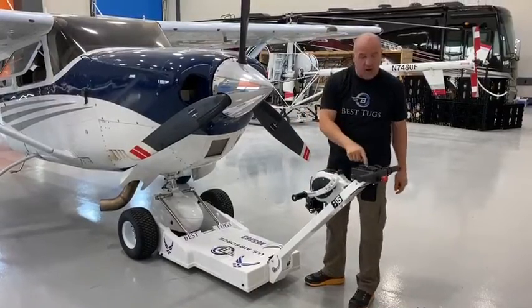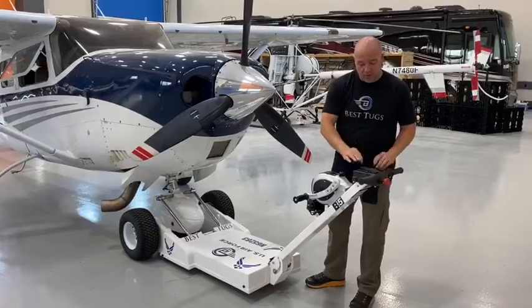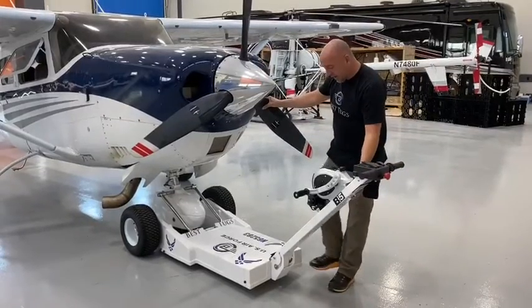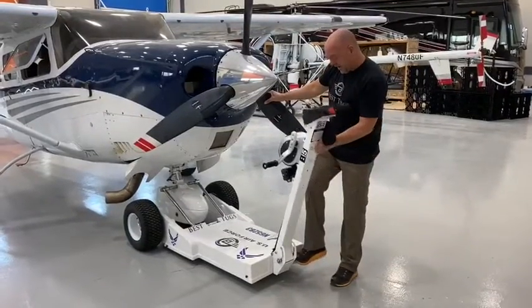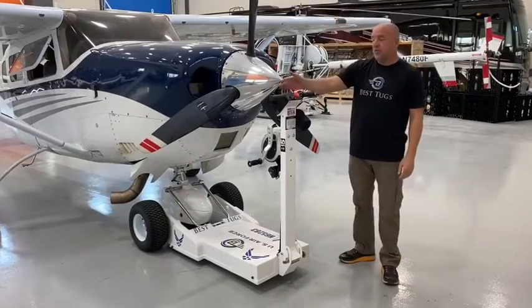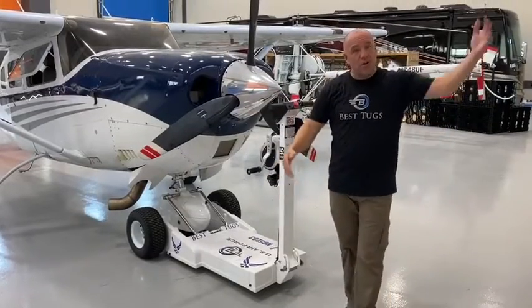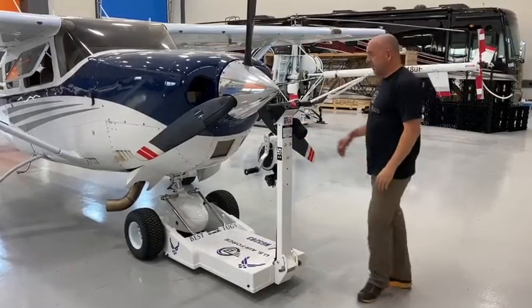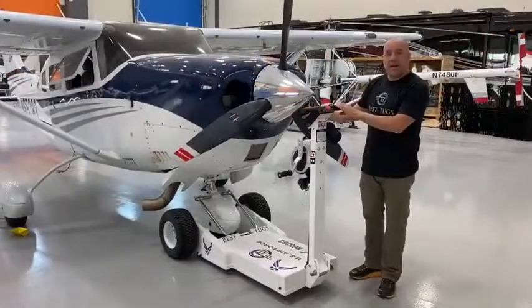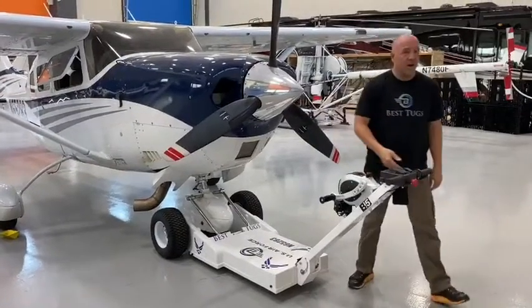The first thing we want to do is turn the tug off so that when you tip the handle up, you don't accidentally roll on the throttle. Make sure the tug's off. We have a kick button — you kick, rotate the handle up and it locks, and now it comes right up close to the spinner. You have extra walkway room, or you can close the hangar door in places where you wouldn't have that option. To let this back down to move, kick, and it's locked.